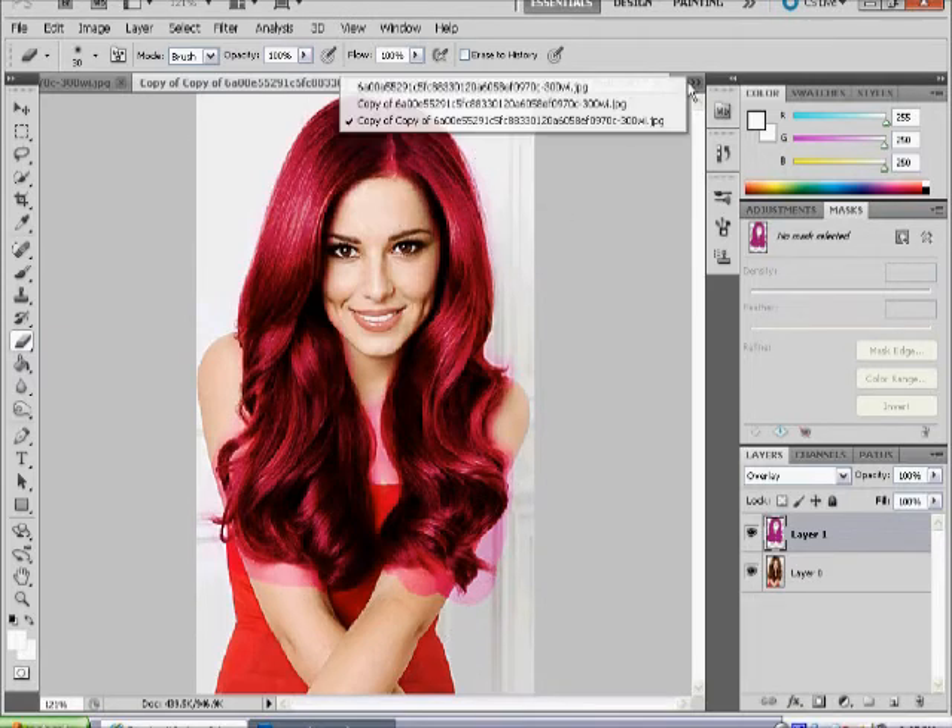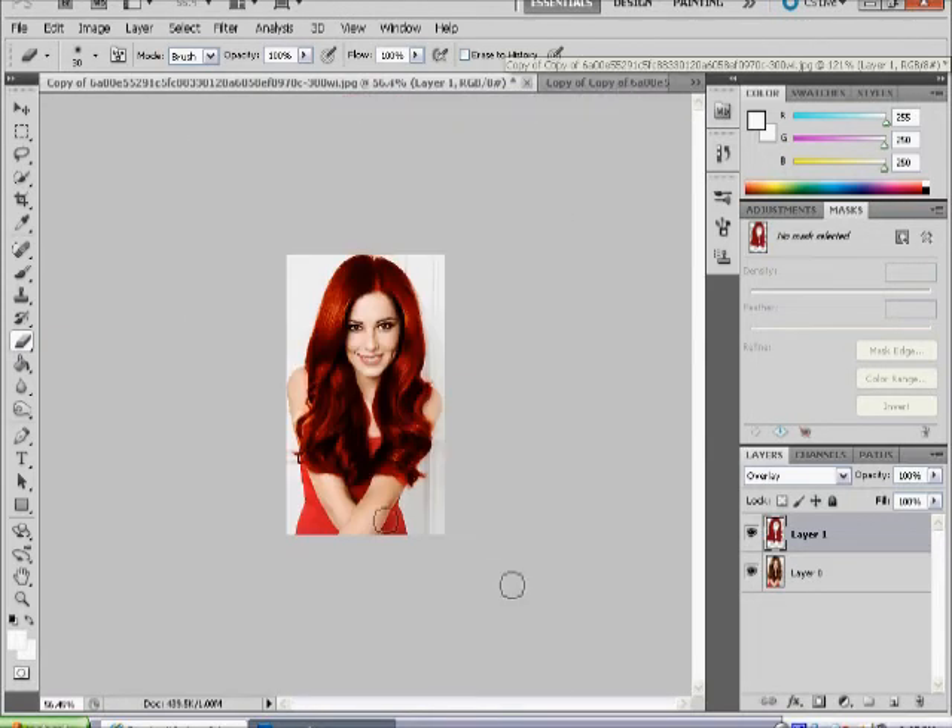Once you've done that, you can get something like this — after you've made all the adjustments and taken out all the bits you don't want, it'll look like that. And you can switch to any other different colour you want.